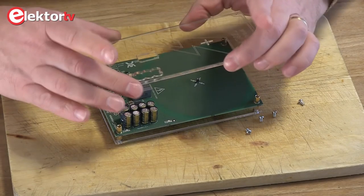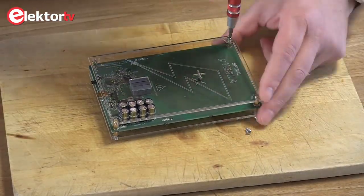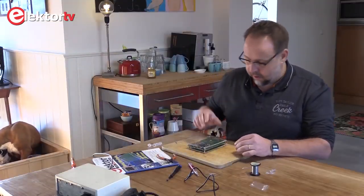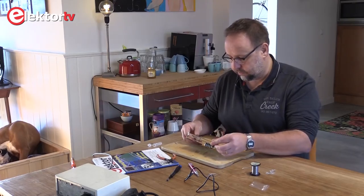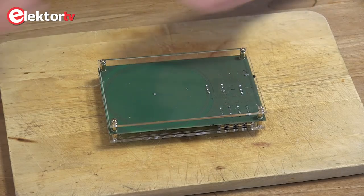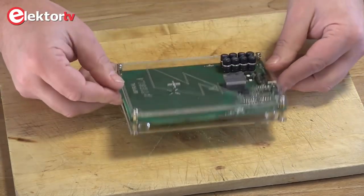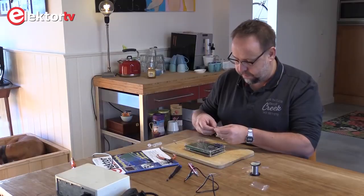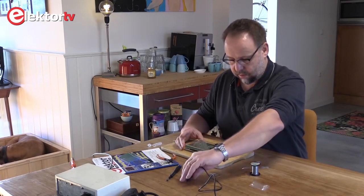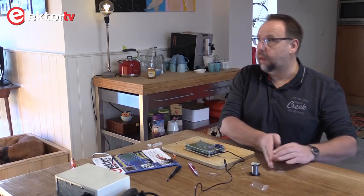And we have the top plate which goes on like this. Then we have some pads for the bottom. Put in the needle, power it up again, and we have one fully built project.